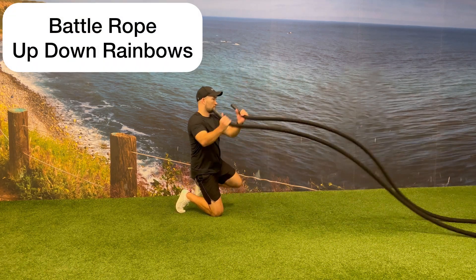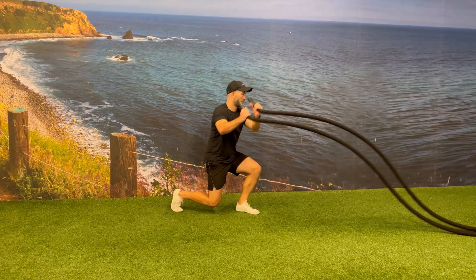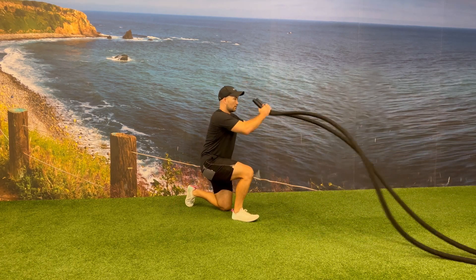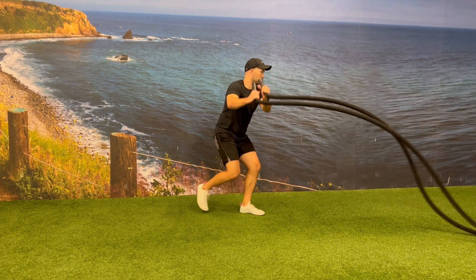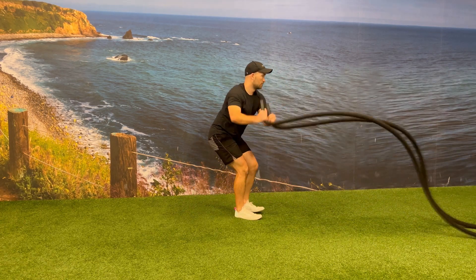While holding the battle rope handles in the thumbs up position, begin performing battle rope rainbows alternating from one side of your body to the other. While doing this, you'll be performing up downs going from a standing position to a kneeling position and then back to a standing position.